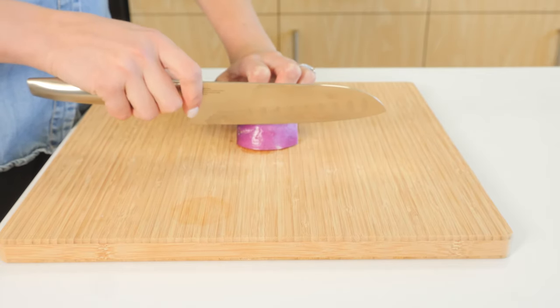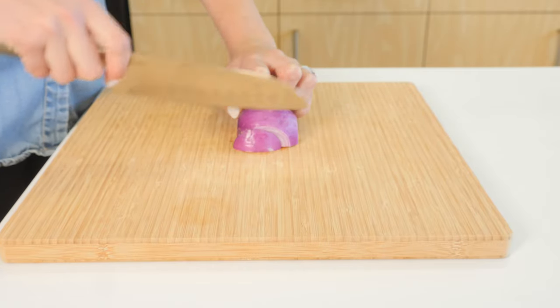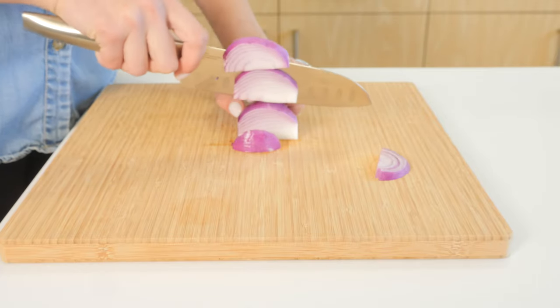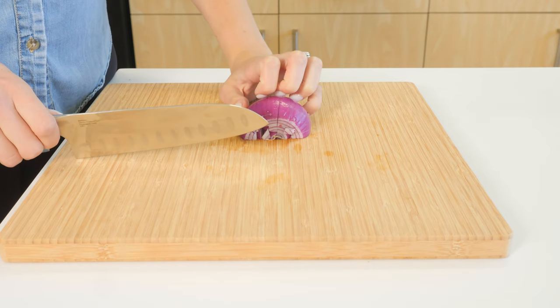To begin slicing, use a quick downward motion while pulling the blade slightly towards you during each cut. This will help you make clean, even cuts without damaging the food. For dicing, move the blade in a smooth up and down motion.